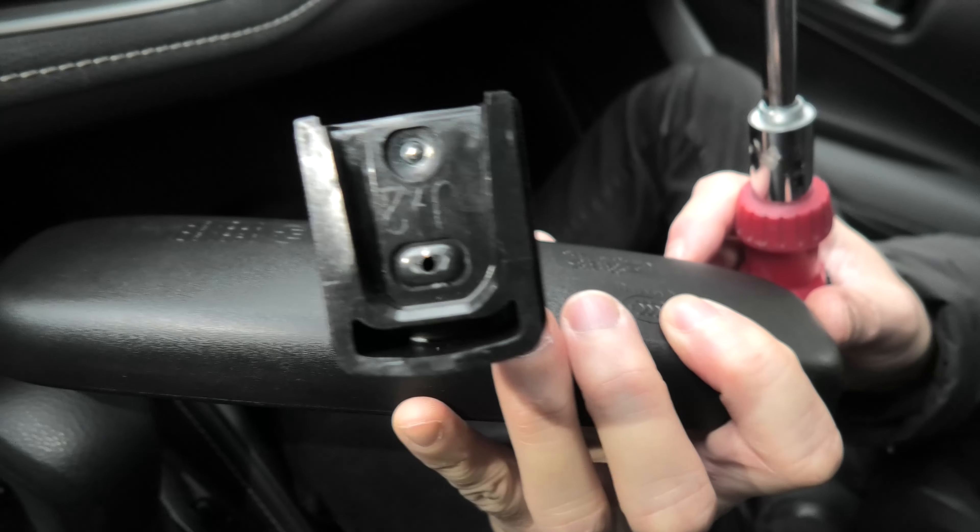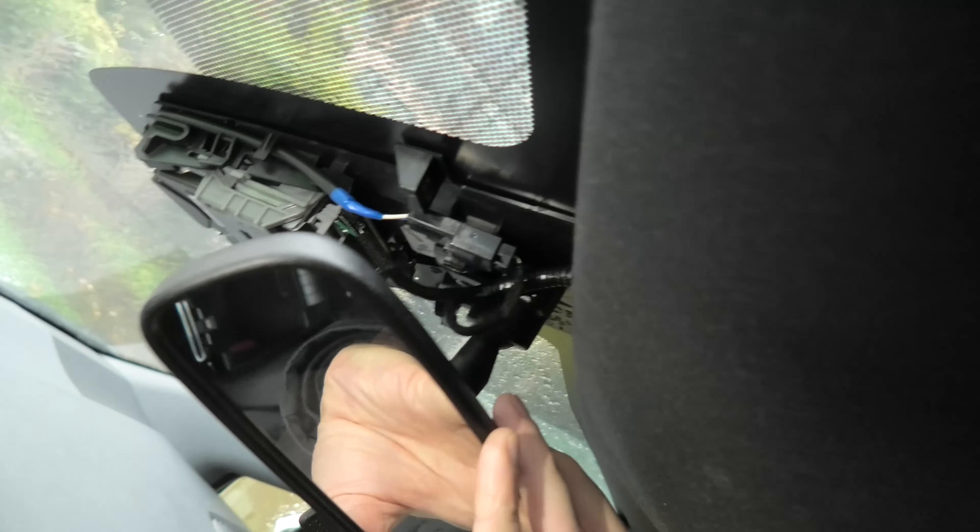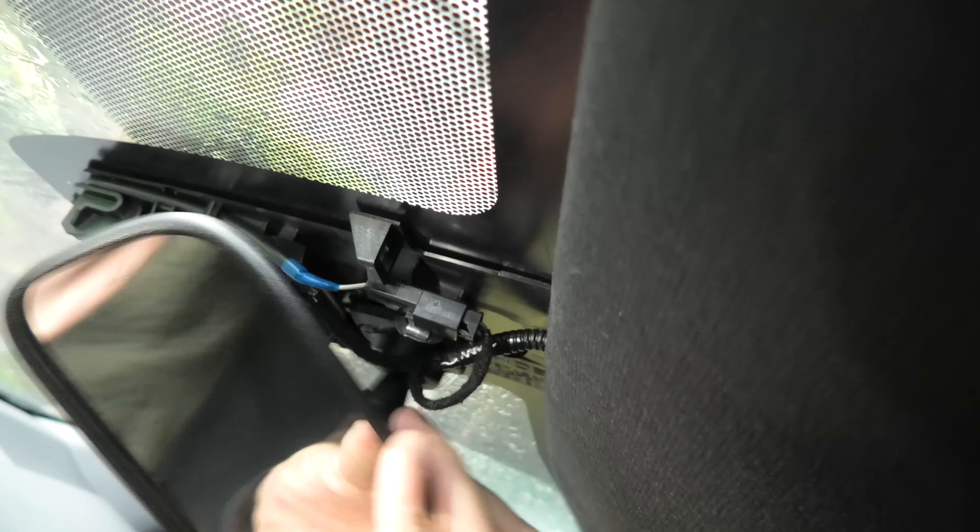I will show you guys how the mounting bracket looks like. Installation is done in the reverse order of removal.